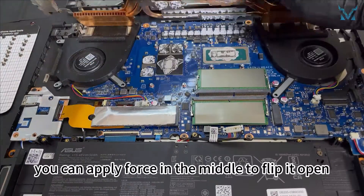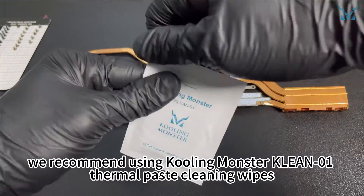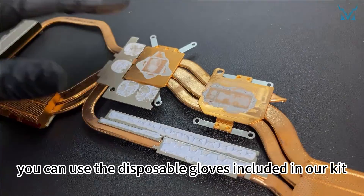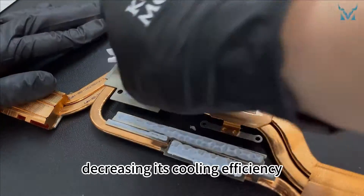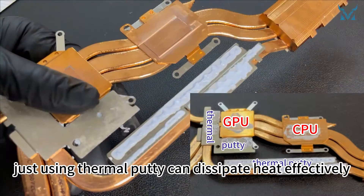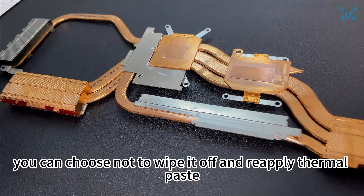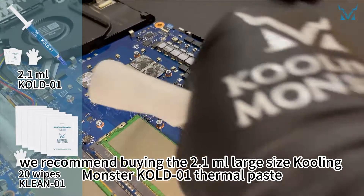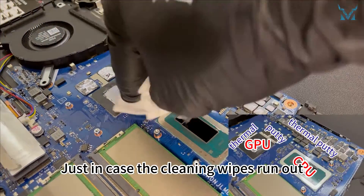When removing the heatsink, to avoid bending it, you can apply force in the middle to flip it open. To more efficiently clean the old thermal paste, we recommend using Cooling Monster KLEAN01 thermal paste cleaning wipes. If you're worried about getting your hands dirty, you can use the disposable gloves included in our kit. As you can see, the thermal paste on the processor has dried up after several years of use, decreasing its cooling efficiency. Note that the chips around the CPU and GPU use thermal putty — because these chips generate less heat, thermal putty can dissipate heat effectively. If the thermal putty is not dry, you can choose not to wipe it off. If you decide to replace the thermal putty with thermal paste, we recommend buying the 2.1 millilitre large size Cooling Monster KOLD01 thermal paste and the separately packaged KLEAN01 cleaning wipes, just in case the cleaning wipes run out.